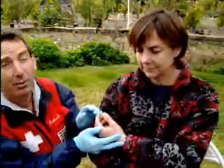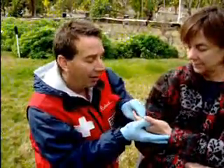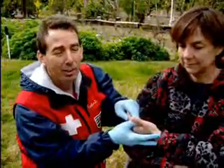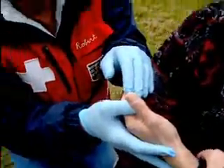I'm going to do exactly the same thing after I splint to make sure I haven't done any harm. The other thing I'm going to do is make sure there aren't any rings, watches, or anything else on the extremity, because if there is an injury here, it's all going to swell up. I want to get those off now while I can.